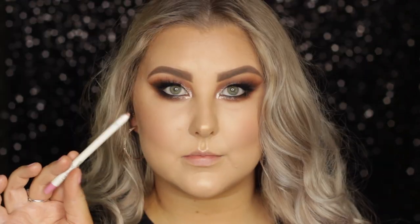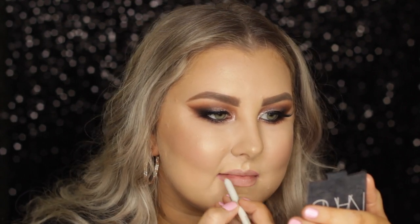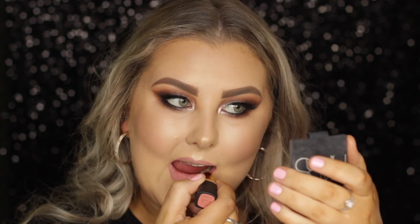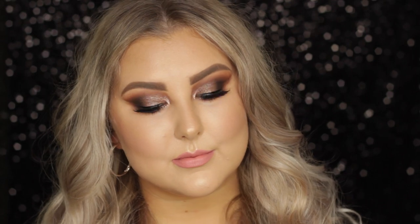And then finally for lips, I popped on some lip liner from Colourpop in the shade Westy, which is like my favorite pink ever. And then I went in with this L'Oreal matte lipstick in the shade Blush in a Rush, which is a super pretty pink. And that completes this video — I'm so sorry for the super rushed voiceover, but I hope you guys enjoyed it and I will see you in my next one.